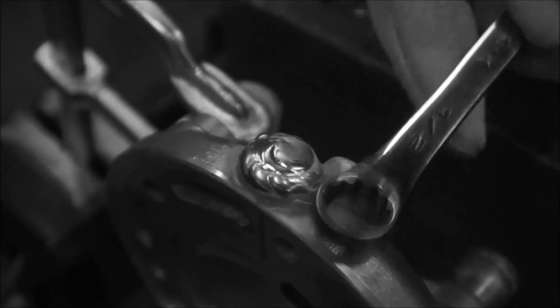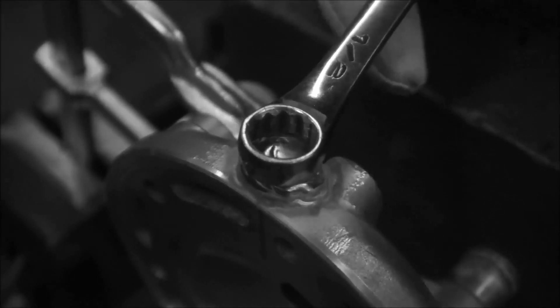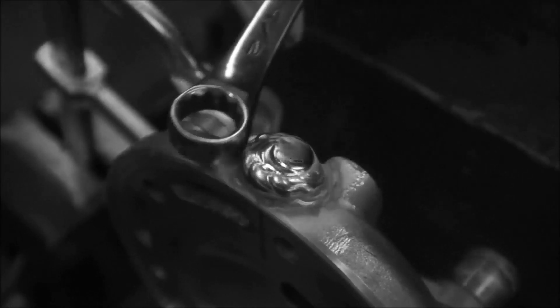If you take a straight edge and come up from this thing, I'm actually coming in about an eighth of an inch in from the diameter I actually want to be. So now I've got to come around this outside edge with a bead.